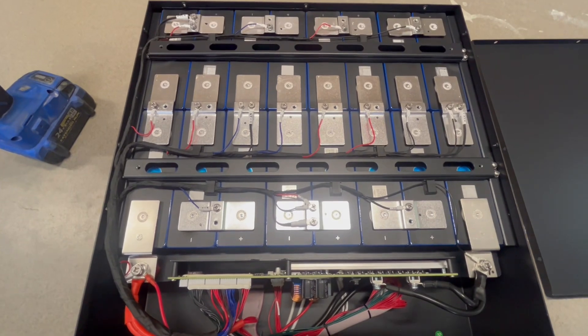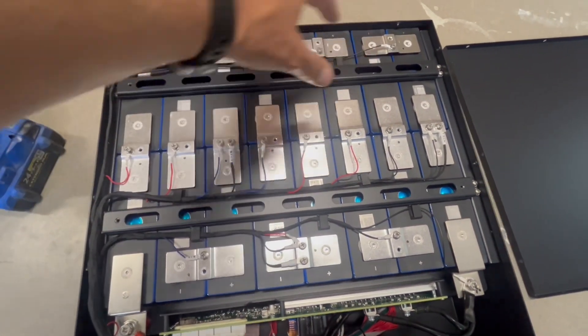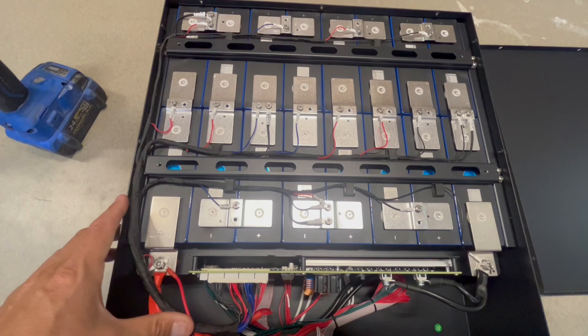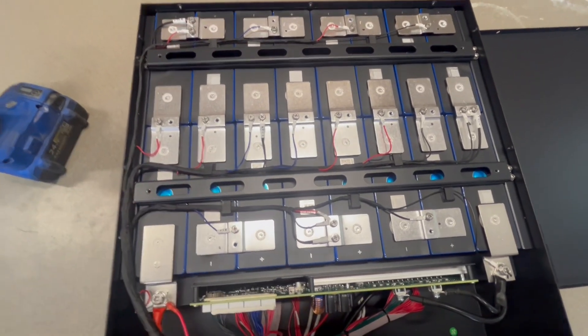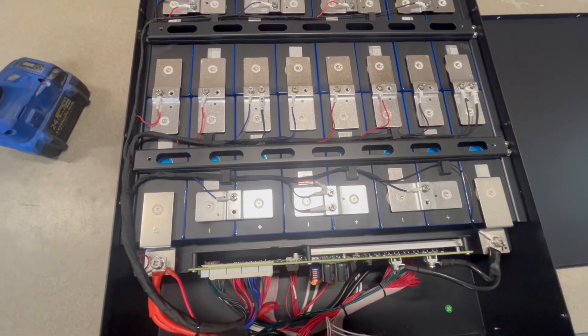We've got two 8-gauge wires for the positive and negative. I couldn't find any more details on the BMS, but as far as wire management, this is what you want to see — everything's tucked away in its own place. They've got protective covers on all the wires that could be exposed or rubbed, and everything looks great. They've got everything stabilized. I'm going to put the cover back on and then we'll start on a capacity test.